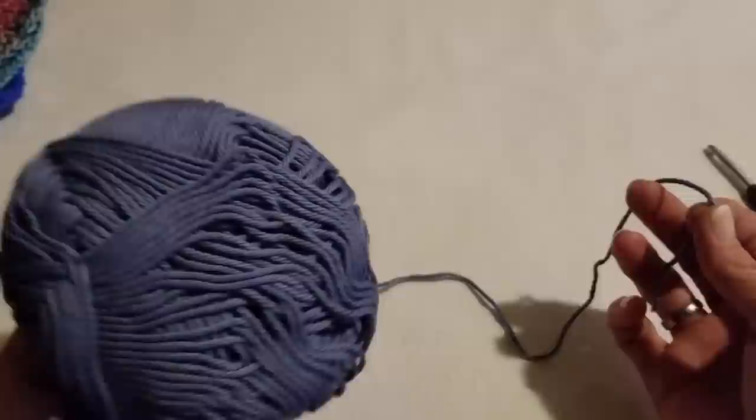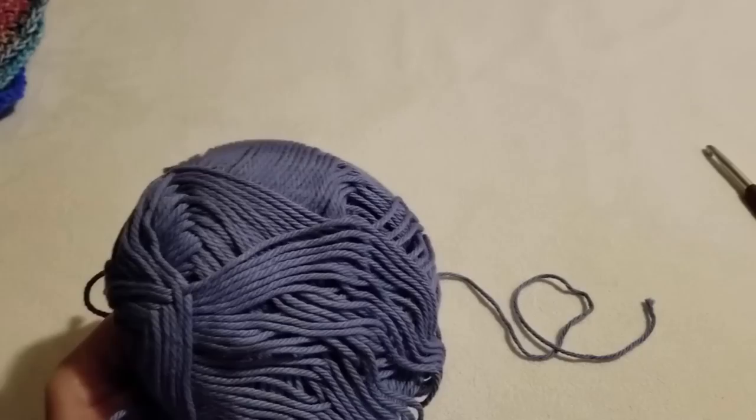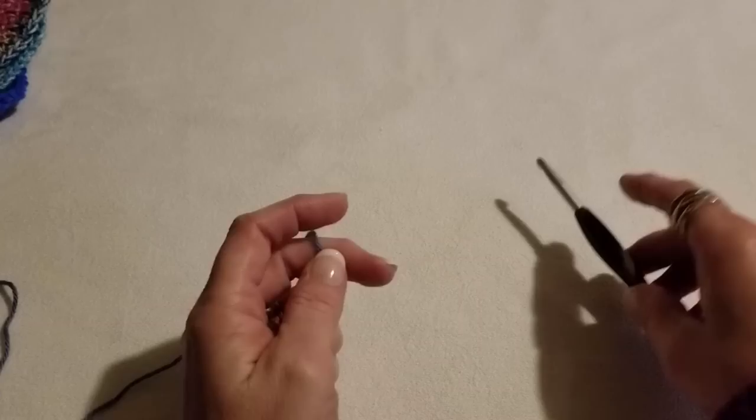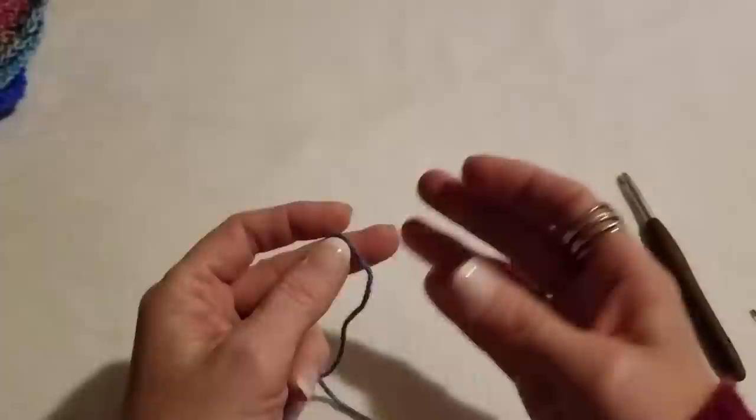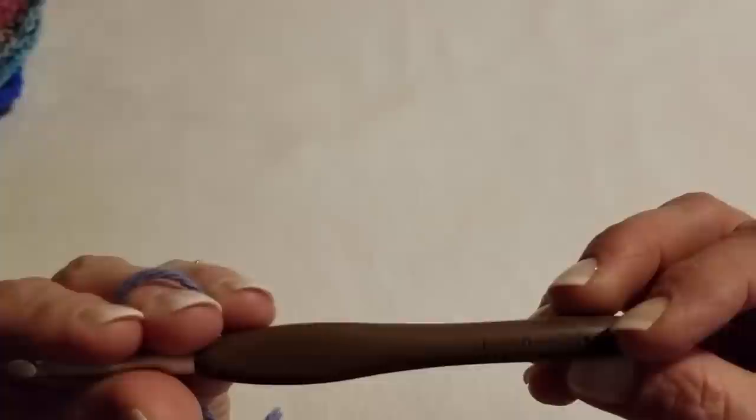To get started you'll want your yarn. I'm sorry — I honestly don't know what this yarn is, but it's soft and I love working with it. It's a softer cotton. You can use any cotton — Sugar and Cream, Peaches and Cream — whatever you have. I like a softer cotton because it gives a less stiff project. I will be using a J hook, which is a six millimeter hook.